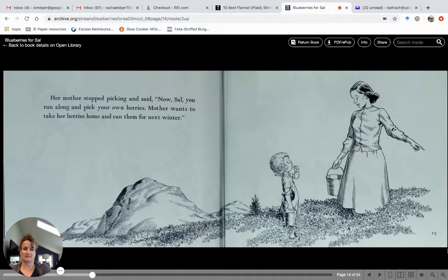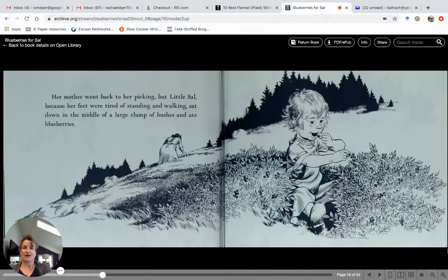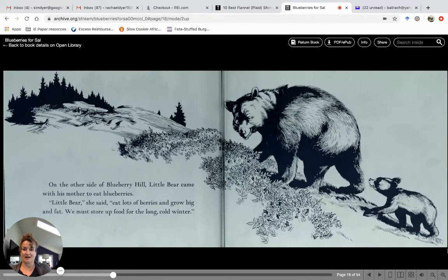Her mother went back to picking, but little Sal — because her feet were tired of standing and walking — sat down in the middle of a large clump of bushes and just started eating blueberries. On the other side of Blueberry Hill, little bear came with his mother to eat some blueberries as well. "Little bear," she said, "eat lots of berries and grow big and fat. We must store up food for the long cold winter."